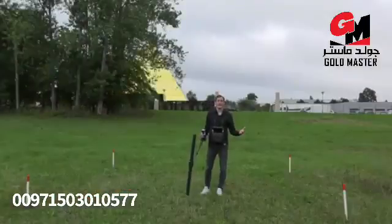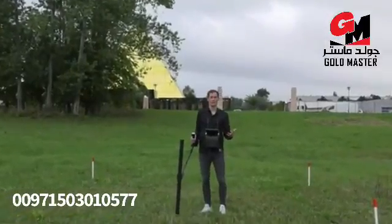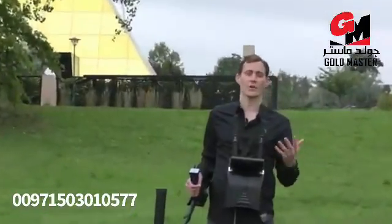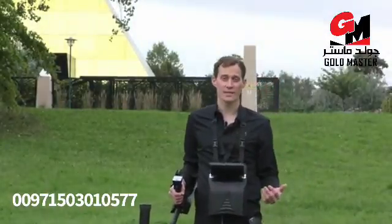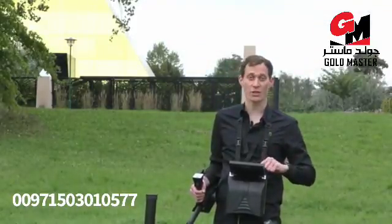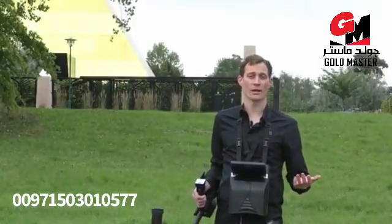We are outside now. You can see the scan field, and we will start with the first measurement: the magnetometer. We use the magnetometer to eliminate the scan field of iron and trash. For that I chose the super sensor and will now perform the measurement. We press magnetometer, confirm to start the scan, and now we start.